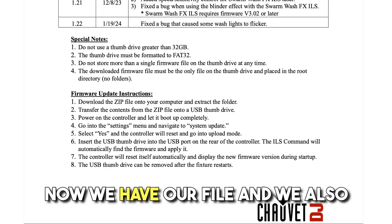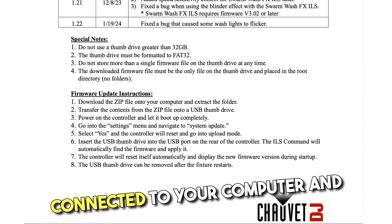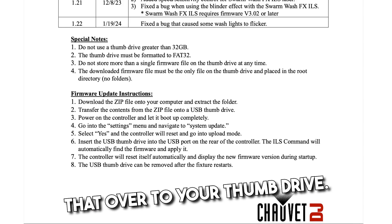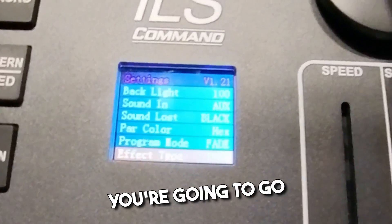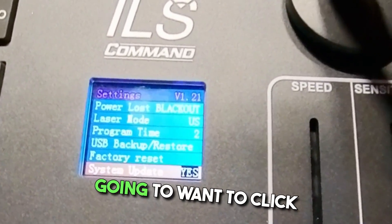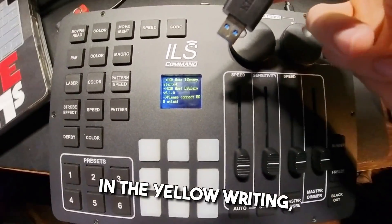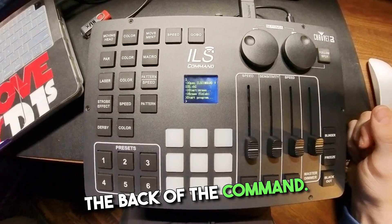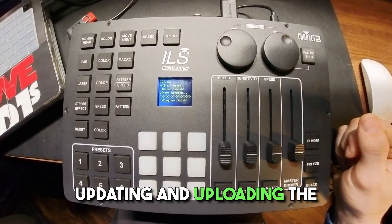Now that you have your file and your formatted USB drive, make sure your USB drive is connected to your computer and open up the firmware file. Click and copy that over to your thumb drive. Make sure your ILS command is powered up, then click the X encoder and go to Settings. Scroll all the way down to System Update, click Yes — it should start going into upload mode. You'll then see in yellow writing it'll say 'Insert USB thumb drive.' Plug that into the back of the command and it will automatically start updating and uploading the firmware.